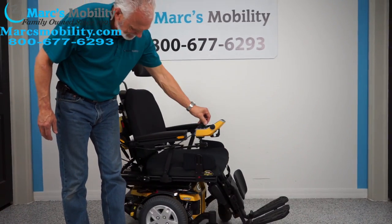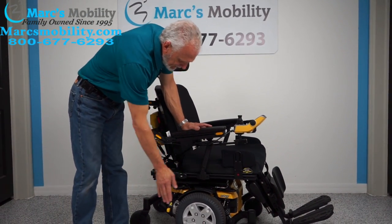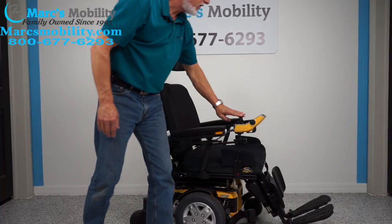That button for the lights is right here — that turns the lights off and on.